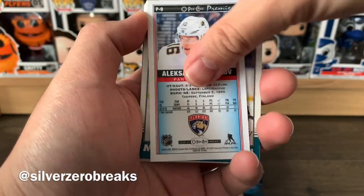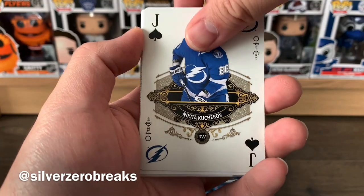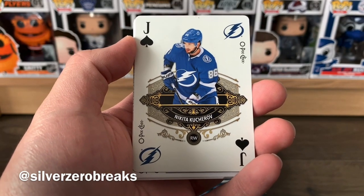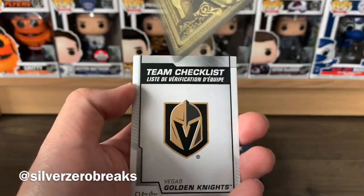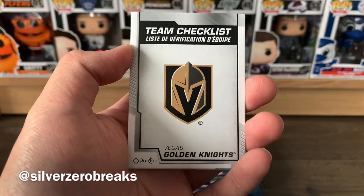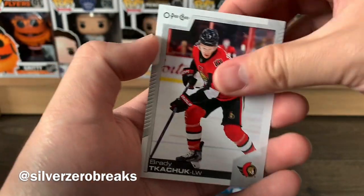There we go — Alexander Barkov. We got a retro of Marcus Sorensen and a playing card of Nikita Kucherov — I think it's the jack, not the joker. I haven't played cards in ages but either way, a very nice playing card. We also have a checklist of the Vegas Golden Knights, and Chris Tanev and Brady Tkachuk.